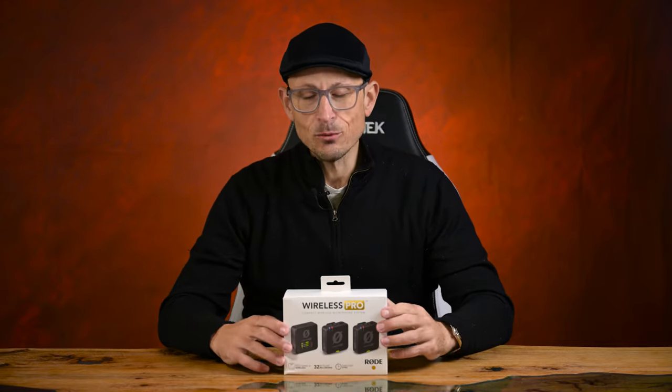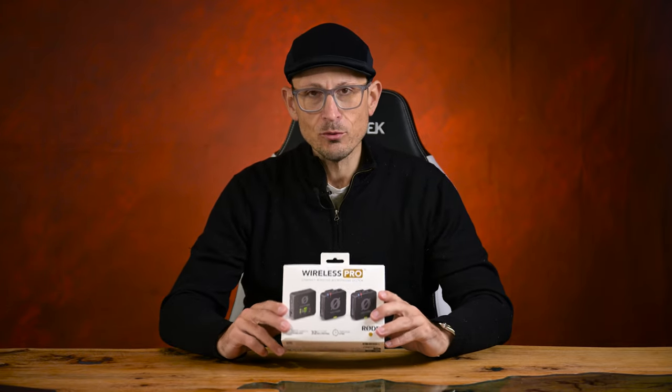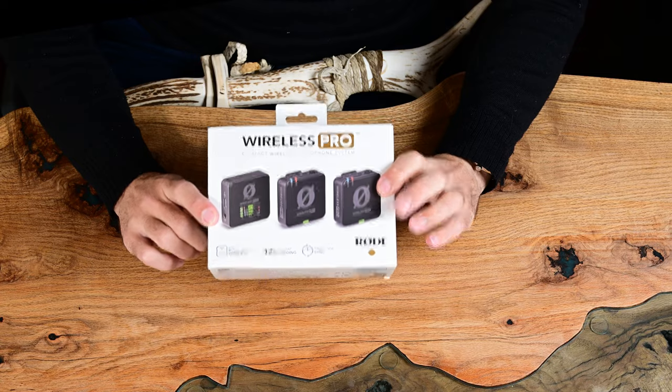Howdy folks! It's been a while since I did a cheeky little simple unboxing. I actually got these a little while ago. Shout out and thank you to Rode for sending these out for me to show you guys.